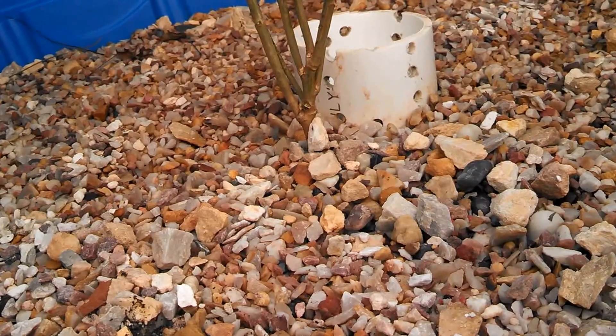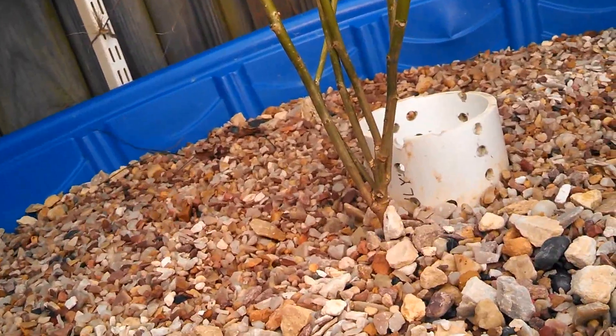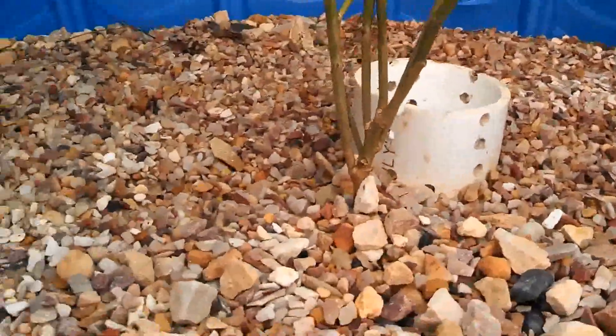I'll probably take them out later on and put in a vegetable or something that I can eat. But for right now, because I wanted to kind of run my system with a cycle of some sort, I had some ammonia in the water to try to do a fishless cycle and I needed some plants up here to actually filter that out. So that's what they're doing here.